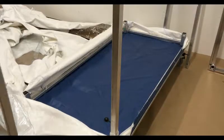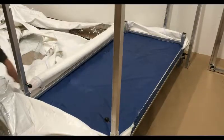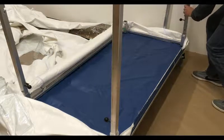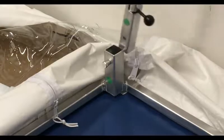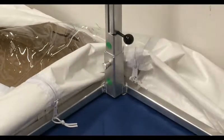Next, slide the frame poles into the base, pulling the metal button on the base of the frame to secure them in place. The black handles of the frame poles need to be pointed inwards. One frame pole has a green dot — align that green dot above the green dot on the base of the frame.